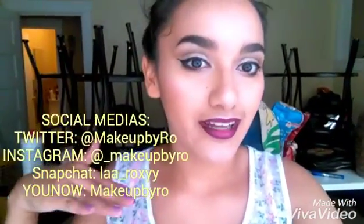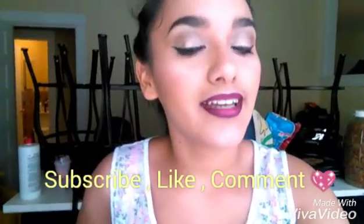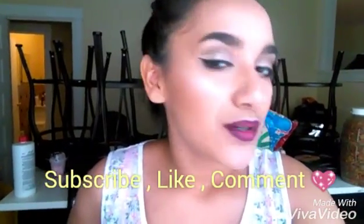If you guys want to watch more videos like this, then just give it a thumbs up and comment down below. Don't forget to follow my social medias — I'll leave them right here. Don't forget to subscribe, comment, and like. I will see you on my next video.